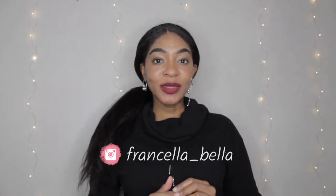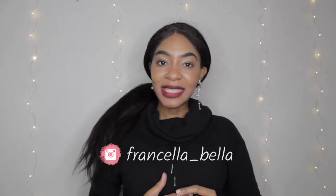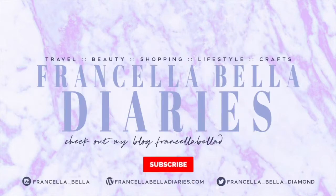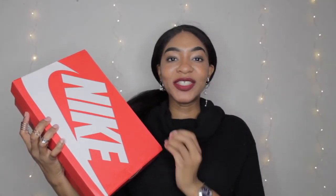I bought these at the Nike store in Harajuku. I've been wearing these sneakers for about six months now and I feel like it's time I can give you guys a review. I did keep the box because I knew I was going to do a review.